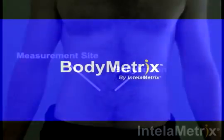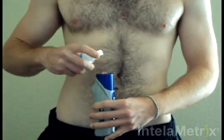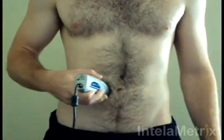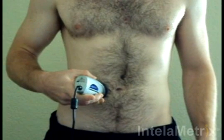The measurement technique will now be demonstrated. Before taking your measurement, place a small amount of ultrasound gel on the front face of the device. Next, take the BodyMetrics ultrasound device and place the face on the waist measurement site and spread the gel within the optimal 1 to 2 inch area. After the gel has been applied, you are ready to take the measurement.